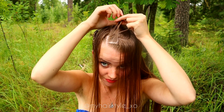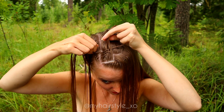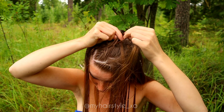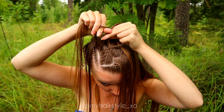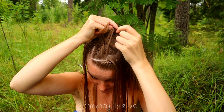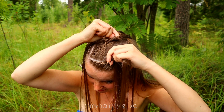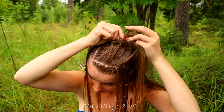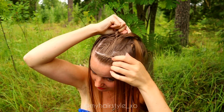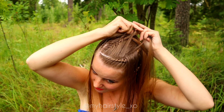While creating this braid, it's important to notice that you have much more hair to add on the right side than on the left side. So it's very important to always add a little bit more hair from the right side than from the left. When you keep that in mind, the result will look symmetrical and nice. If you add very much hair from one side and very little from the other, the result will easily look messy.